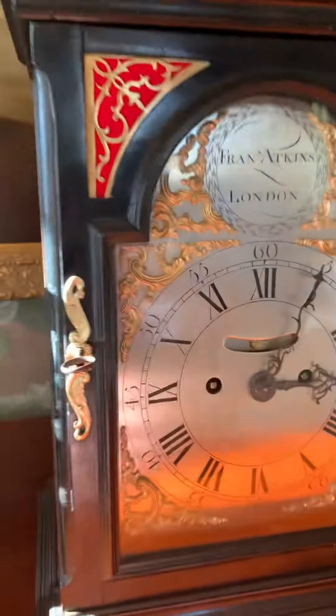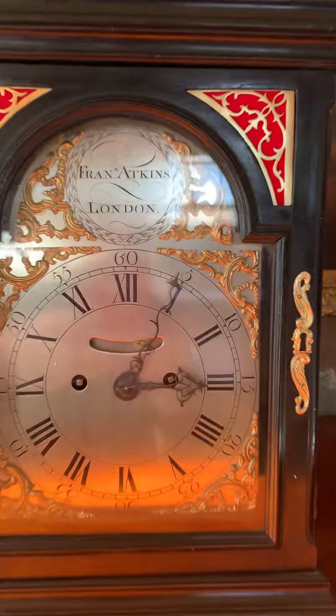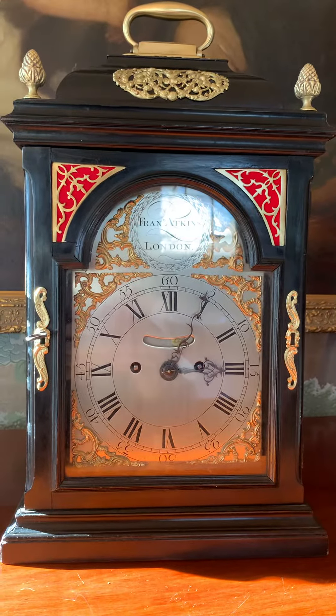I love these escutcheons for the key, and then there's one over here that balances the dial — so one is functional and one is not. But it's a really nice touch.